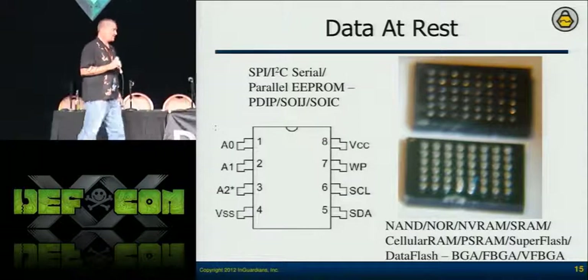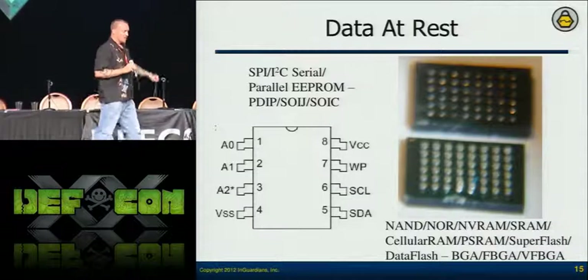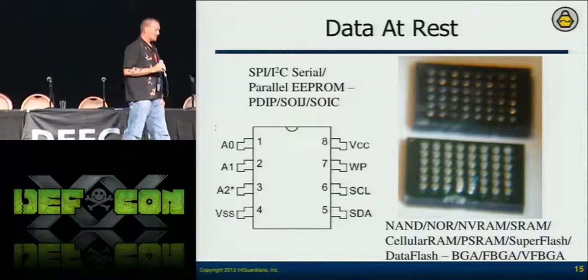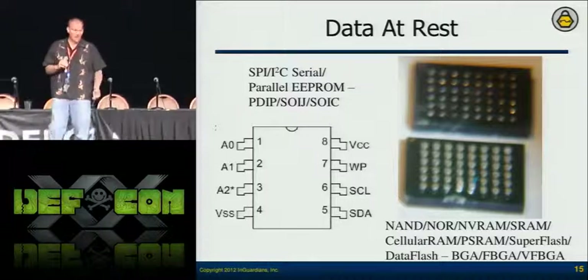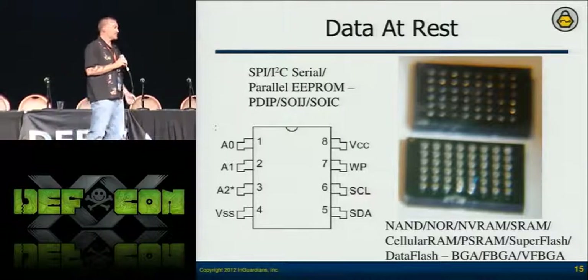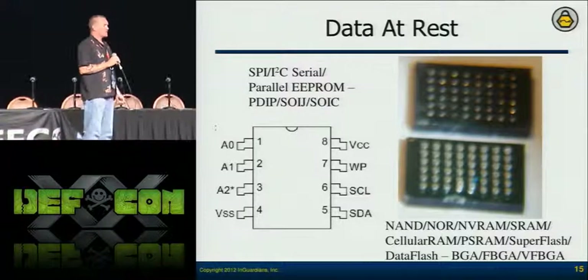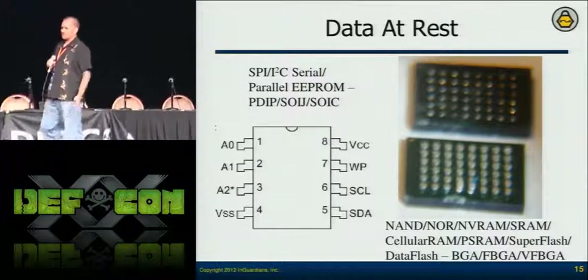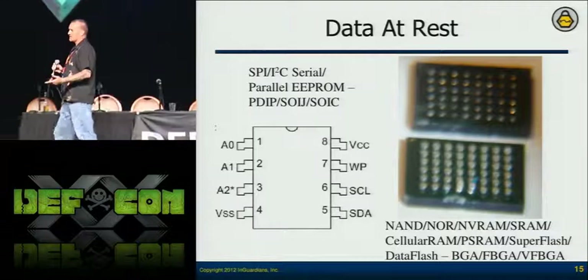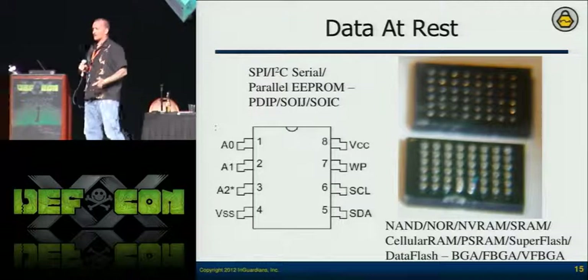Q did that for a client — we pulled the memory off and got some information. The client was surprised because the vendor had told them it was all encrypted and they thought it was protected. But at least we showed them that and they can start asking more questions.